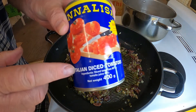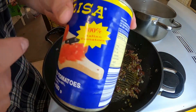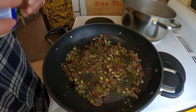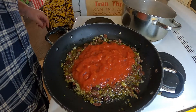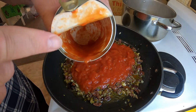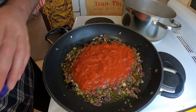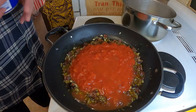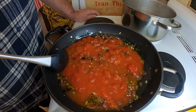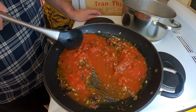I've got here a tin of Italian diced tomatoes - 100 percent Italian tomatoes. The residue in the can I'm going to get a little bit of water and just slosh that so we don't waste it. I'll just get that up to a boil and then I'm going to simmer that for around 10 minutes or so.